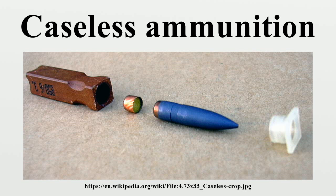Its acceptance has been hampered by problems with heat sensitivity, sealing, and fragility. Its use to date has been limited to prototypes and low-powered firearms.